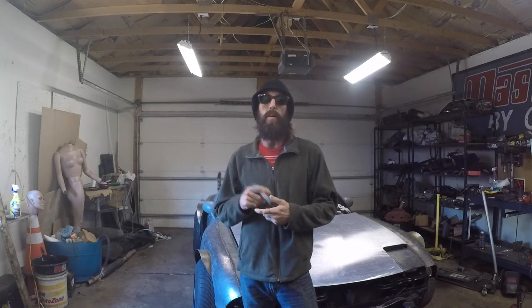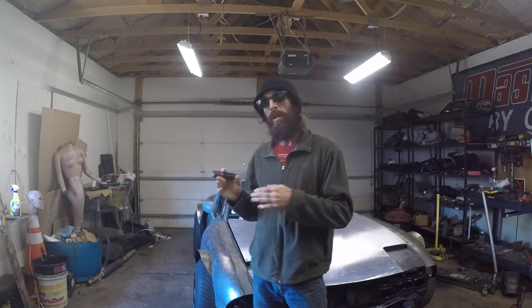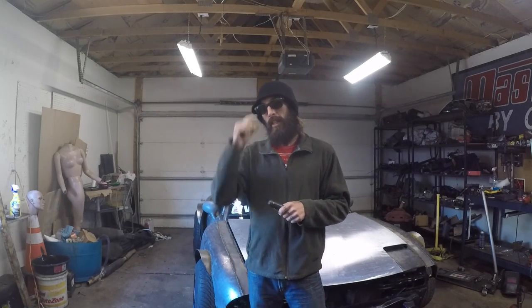I got a video request from one of my viewers, also one of my Miata buddies here in town, to show you how you can actually delete the charcoal canister. It's part of the EVAP system.